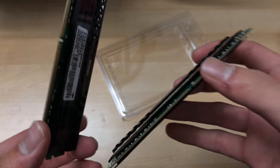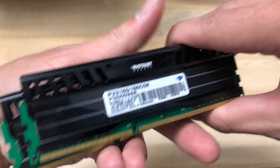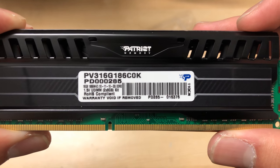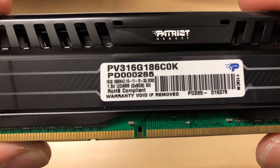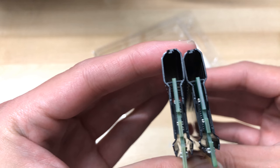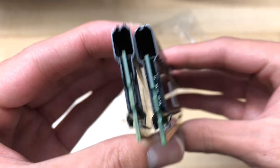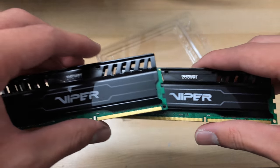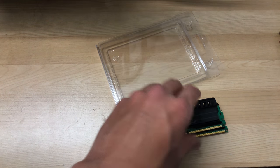This will be a quick unboxing. Here are the specifications: 1866 megahertz with timings of 10-11-10-32, 2x8 gigabyte kit. The RAM dice are on both sides. The heatsink is black, which is really nice, and it has a glossy sticker.